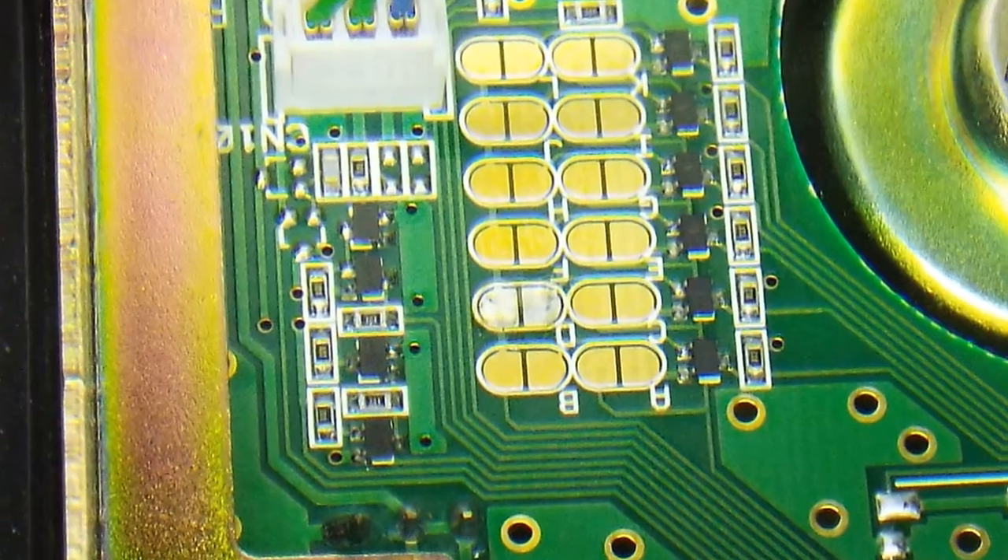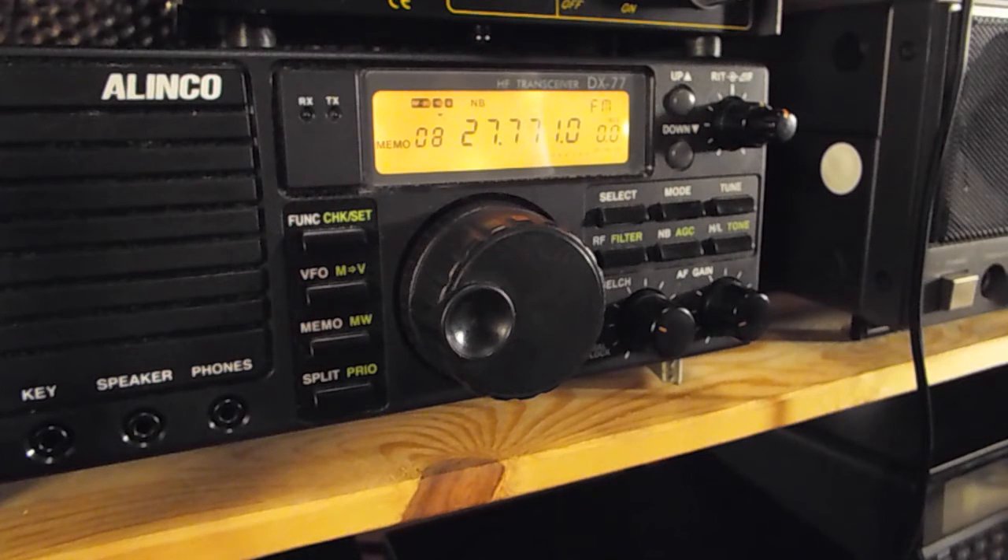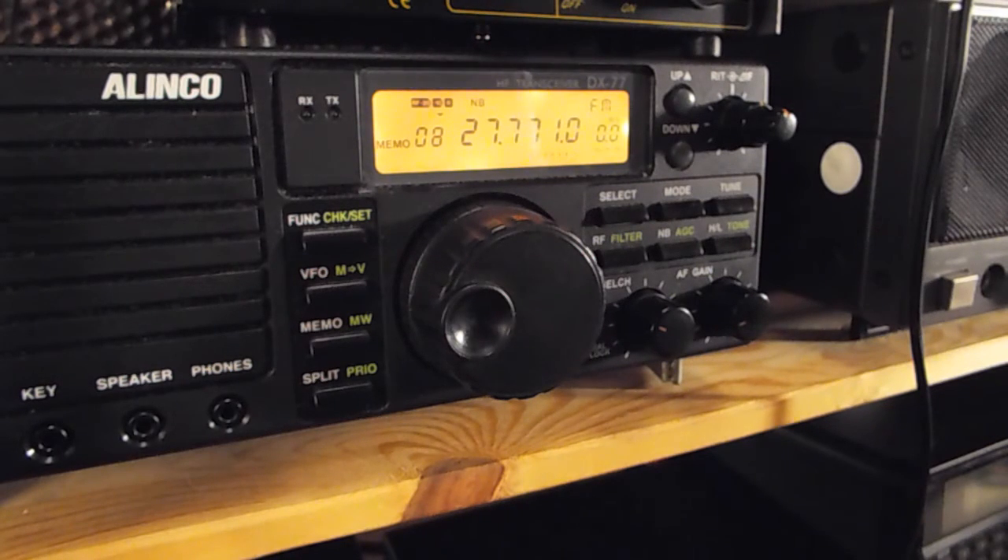The proof of the pudding is in the eating, so let's get it up in the shack and test. We are on 27.771 MHz - that's channel 18 FM. As you remember, before the mod the radio would block any TX, and now you can see we've got TX. That's on half power so it should be around 50 watts give or take.